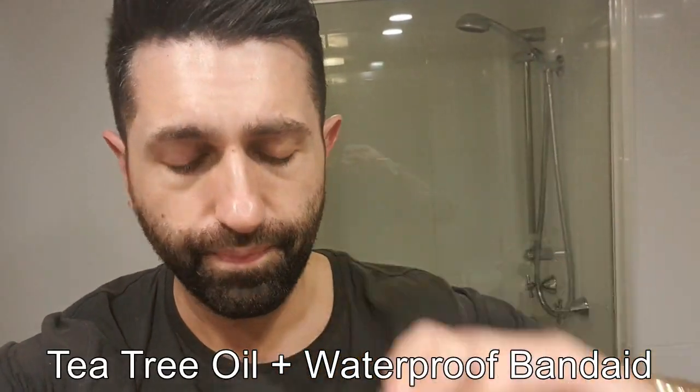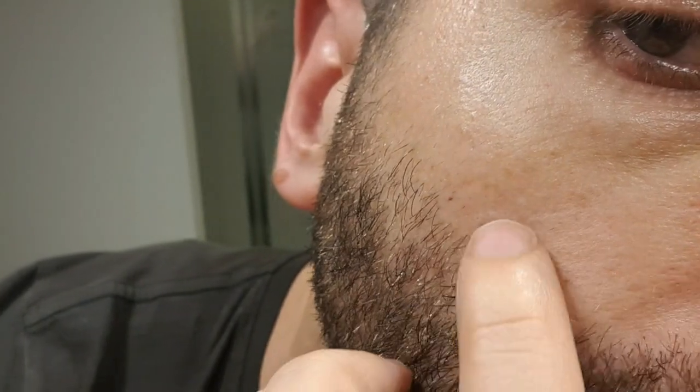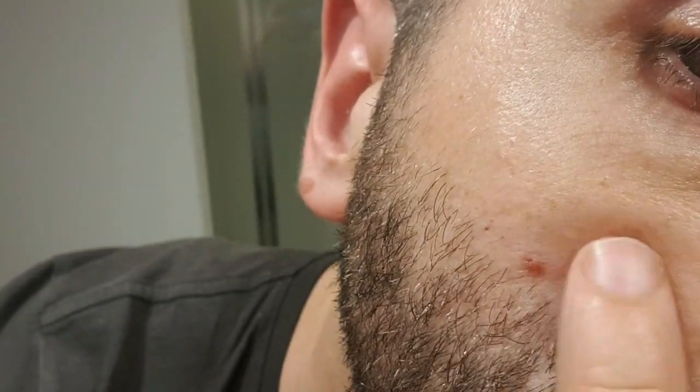I'm trying an alternative method and this is experimental to be honest. All you need is tea tree oil. Apparently if you use tea tree oil for a few days, about seven hours each day, the mole will disappear. This is day one. Unfortunately I have been playing around with it — that was a stupid idea.